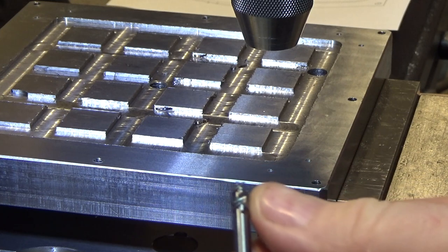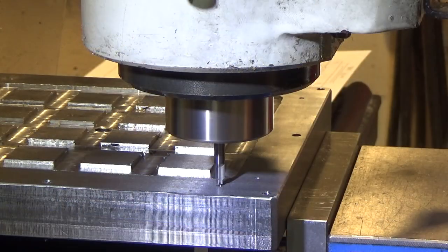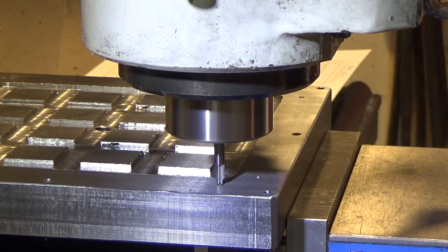Here's a close-up of the custom end mill. Without any further ado, we're just going to plunge in and traverse to make the slot.